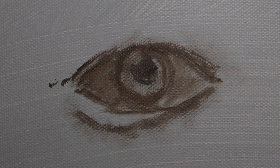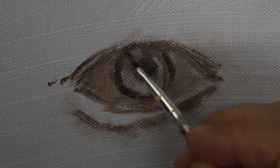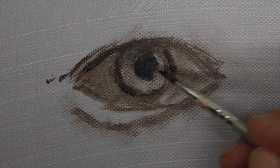I can't state enough how methodical this is. Every time I'm putting something down, I'm thinking of the drawing — trying to keep it, perfect the drawing, measure and compare. The drawing never ends.